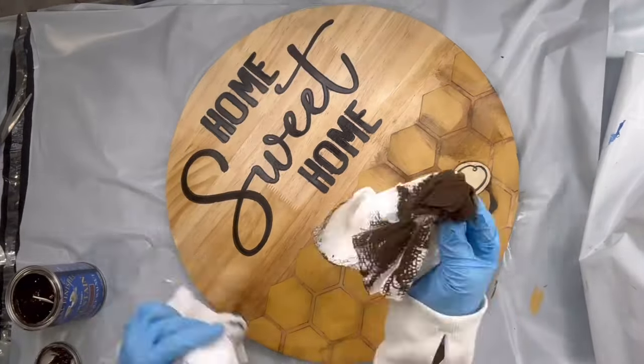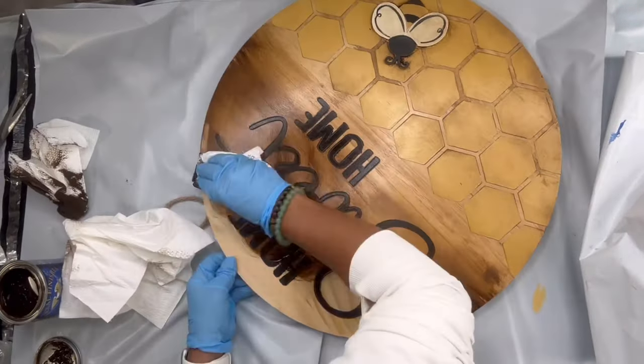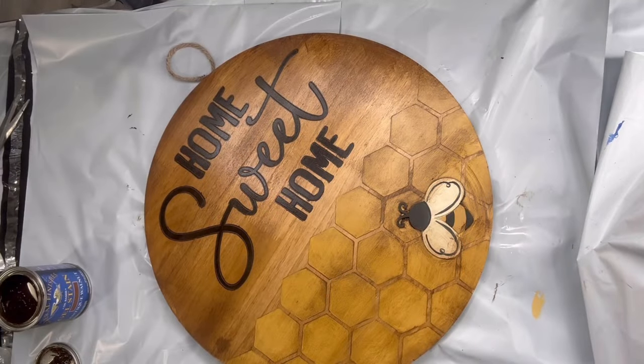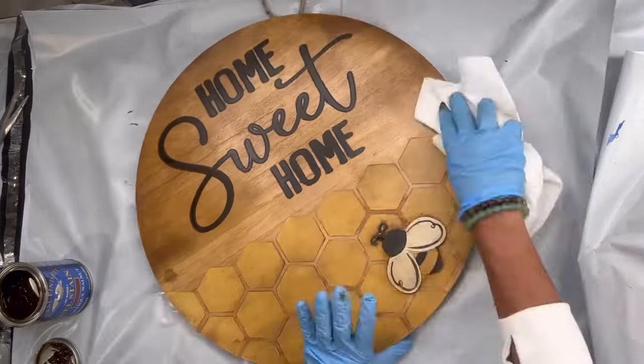Then I had this thought: what if I covered it in stain? I really did not know what to expect. I did like the brown stain, but I felt like you really couldn't see the golden rod as well.